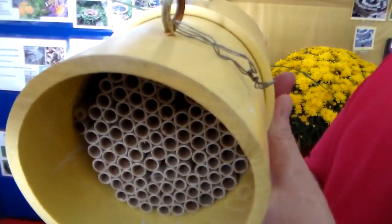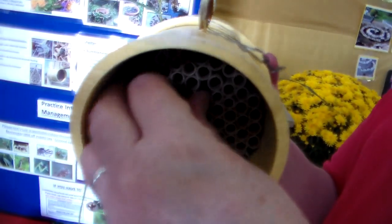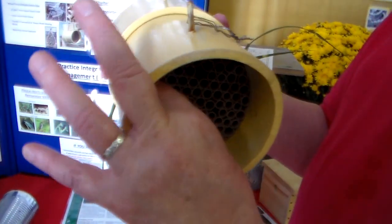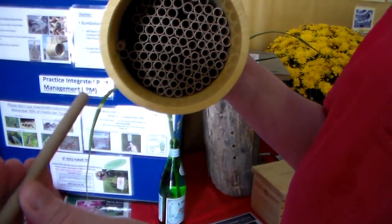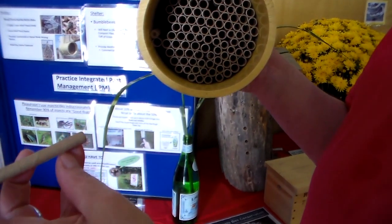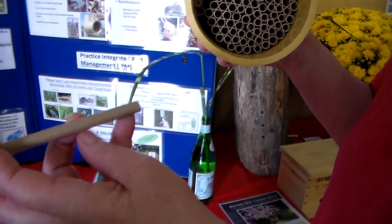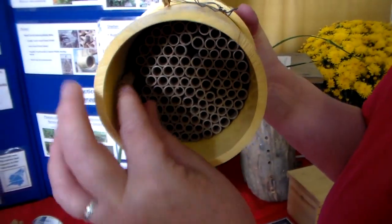You want them hanging up underneath or someplace where they're relatively sheltered. What mama bee does — let me see if I can get one out — she usually seals off the end of it, places a little piece of pollen in there, lays an egg, seals it off with a bit of mud. Then she puts another piece of pollen, another egg, seals it off with mud, and she goes all the way down the length of the tube.